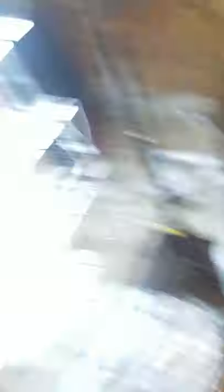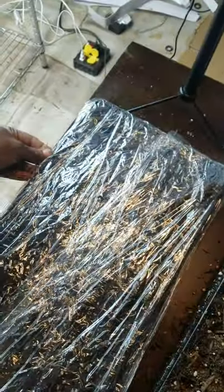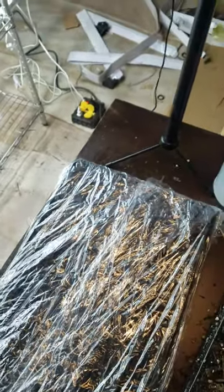Tulsi basil needs sunlight to germinate and requires 65 to 70 degrees or higher to germinate, so they need a little bit of heat. Once you have that done, you want to wrap them up in cellophane wrap after you moisten everything down really nicely, so a good spray bottle comes in handy.